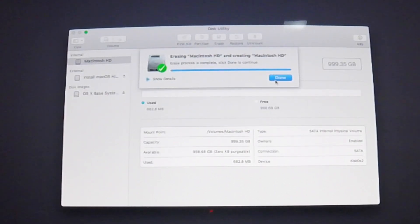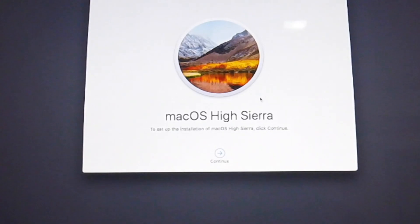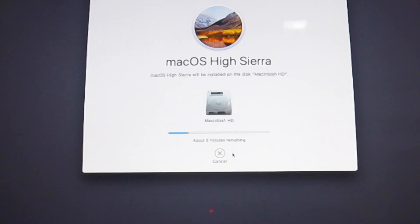Once erasing is done, click Done and close the window. Now click 'Install macOS', then Continue. You'll be given the license agreement — hit Agree. Select the drive where you want to install — Macintosh HD or whatever you named it — then click Install. It will start installing from the USB. Note that things will run a little slower now since everything is running off the USB. This part could take an hour or two, so I'm going to speed it up.